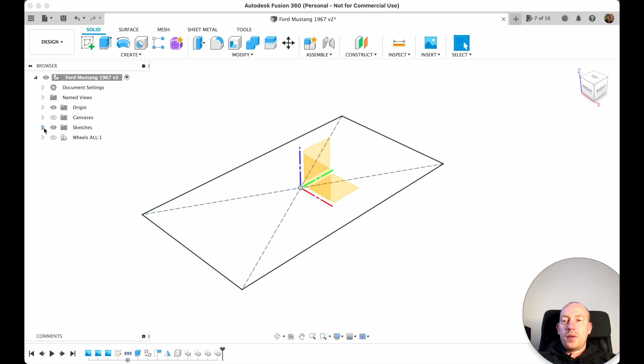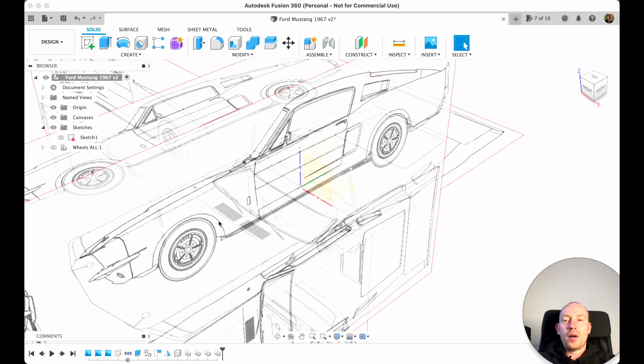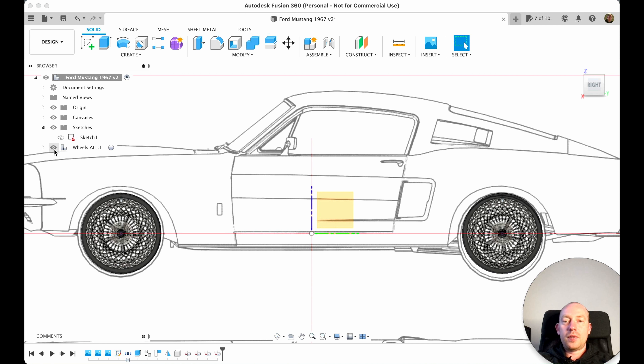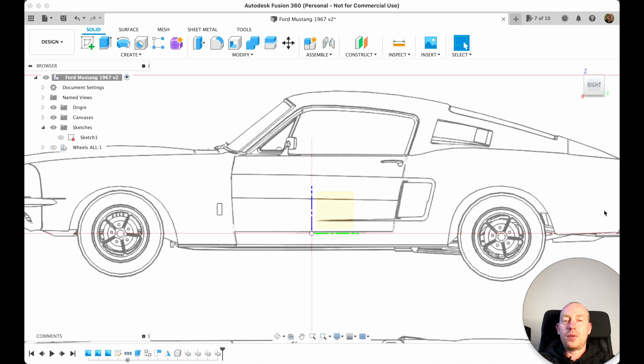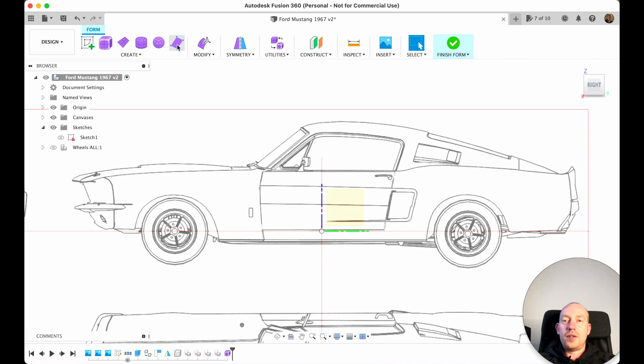I hold Shift, select all wheels, and drag and drop them into 'Wheels All'. Now when we need to hide the wheels we can do it just once. I select back our main parent component. We can hide the wheels, hide the sketch, and turn on our canvas. Let's switch to the front view, and now we enter the Create Form function.